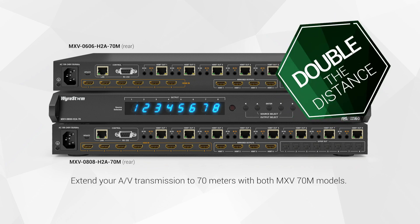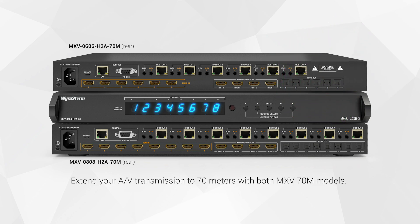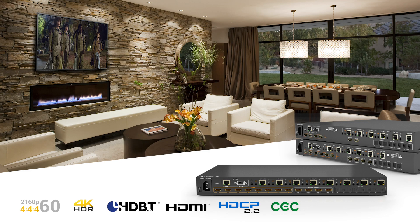Get twice the distance of the same demanding content as the rest of the MXV line with both 70-meter models, coming equipped with a Class A HDBaseT transmission chipset. Whether your install requires a full kit, a diversity of outputs, or more distance, the MXV's powerful and modern capabilities makes for six flawless matrix solutions with next-generation transmission.